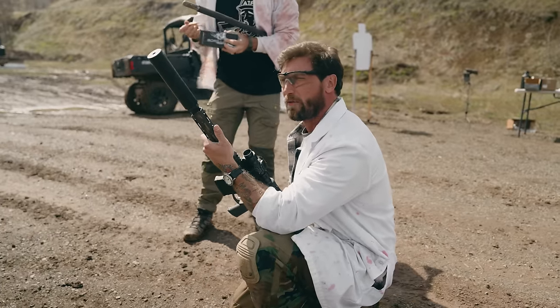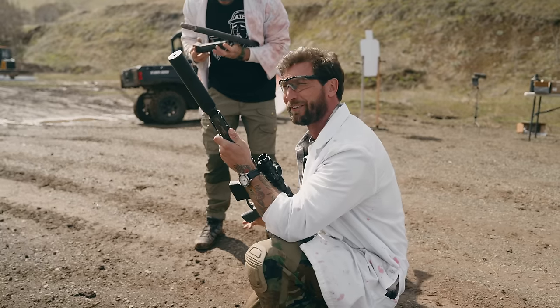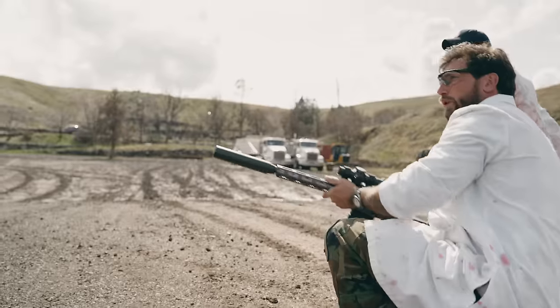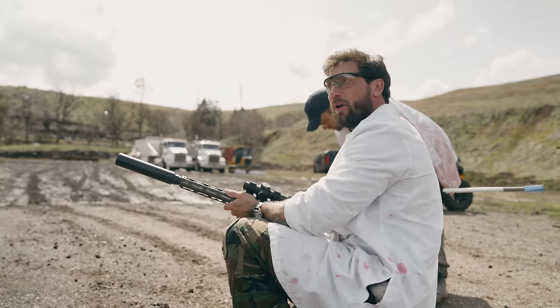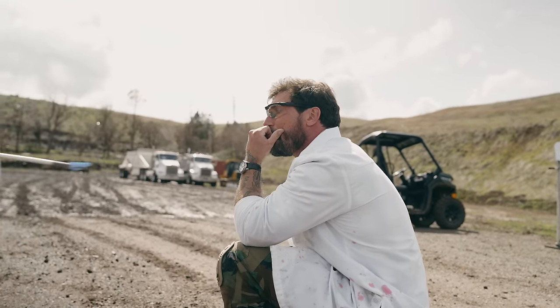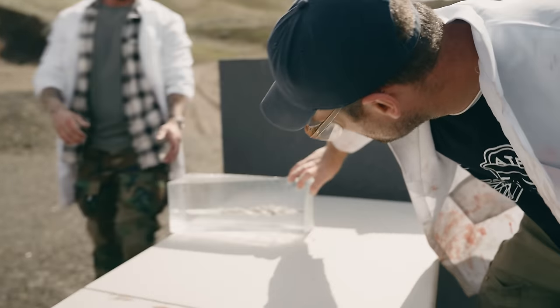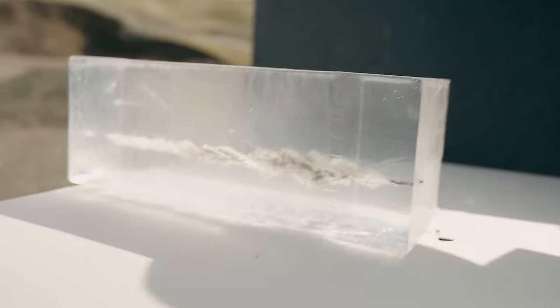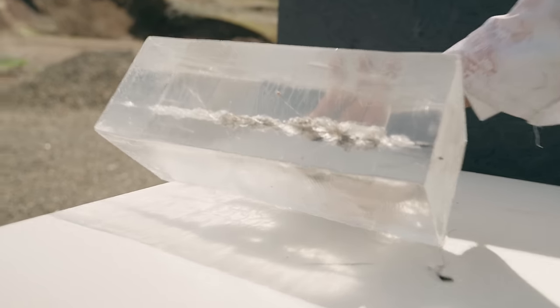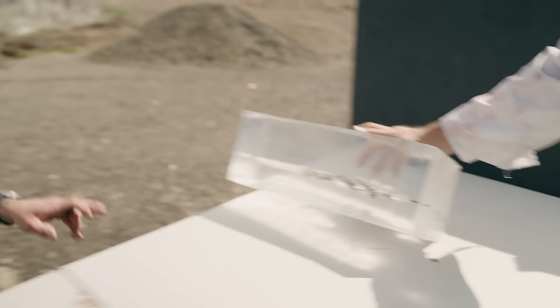Next up we have Gorilla Ammunition — we love them — and this is a 210 grain Barnes TSX round. Let's see how this performs. That like exploded — it zipped all the way to the other side. That was terrifying. Look at those fragments coming off — there are three pieces that shredded off right there and it continued through. That was violent.